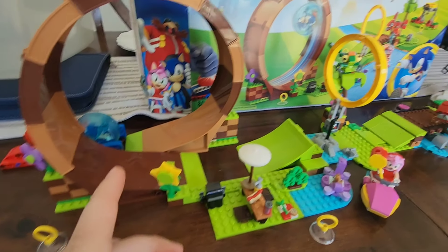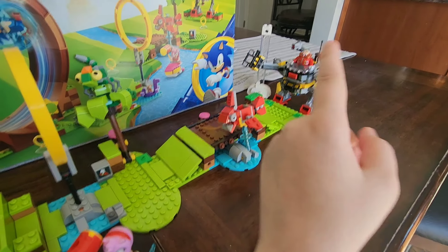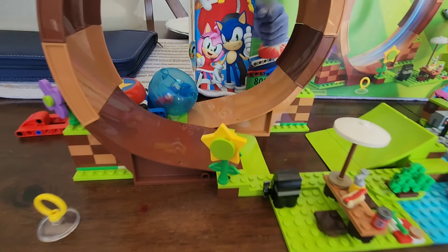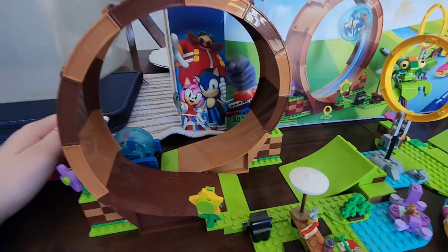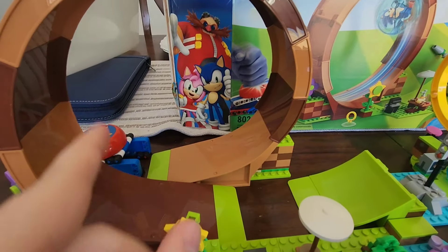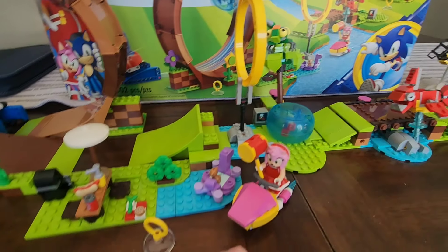Now let's try attempt three. We want it to hit Robotnik this time because it stopped here — we want it to hit Robotnik. And wow, that completely failed. We're going to do one more test and that's going to be the last test. Here is attempt four, and this is going to be the last test. Ooh, it made it all the way around and it stopped at the hoop. And so that's the last test.